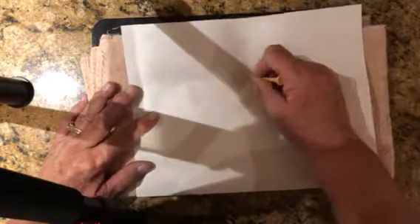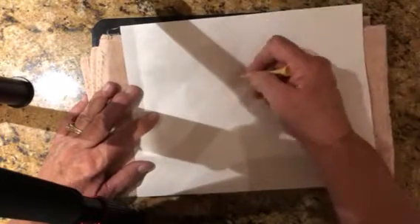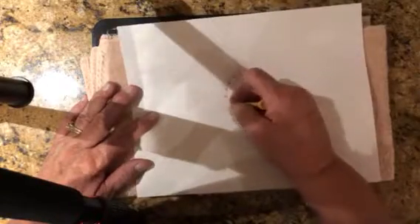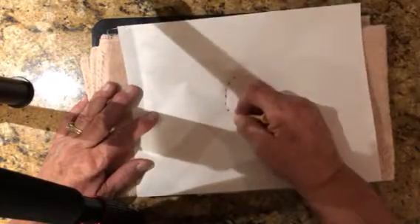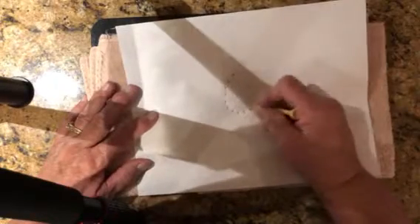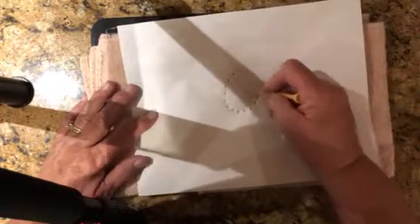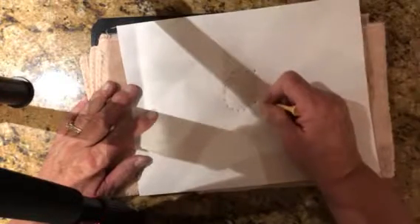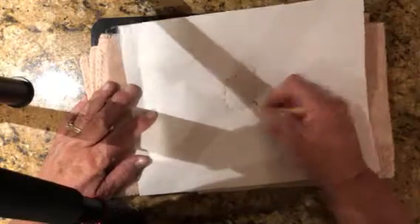So they're going to punch through the paper and make the lowercase a. If you don't think your child can recall the shape of the lowercase a, or any of the letters, then draw it on the paper for them and let them just follow the lines for the punching.